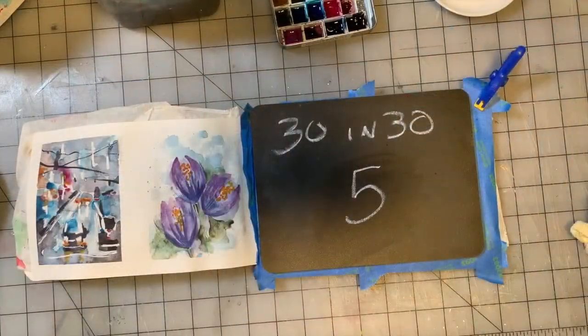Hey guys, welcome to the 30 Paintings in 30 Days project. Every day of this month — at least 30 days — we are going to create a little painting a day and see what happens. I'm going to experiment mostly with watercolor and gouache. Let's get to painting and I will see you at the end.